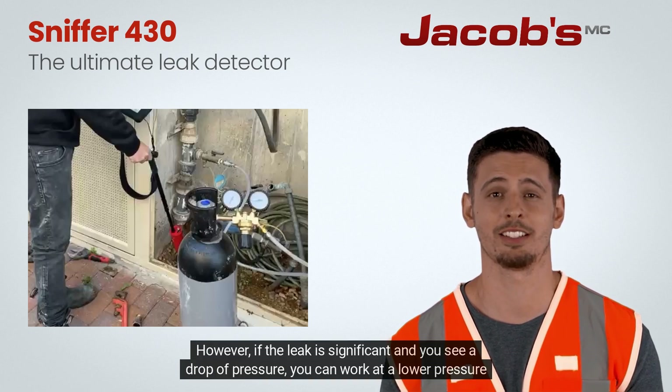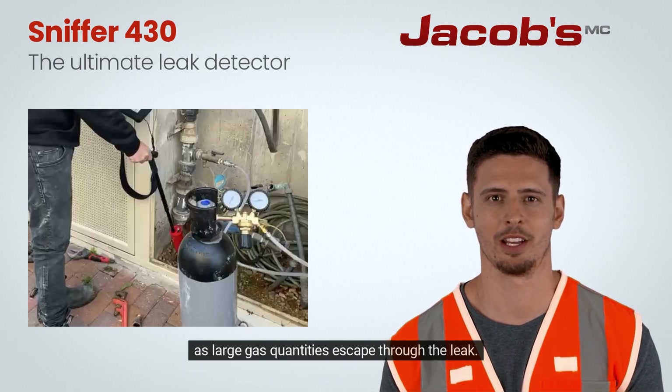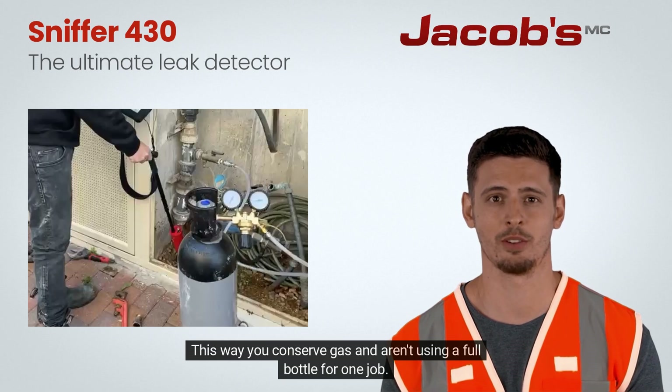However, if the leak is significant and you see a drop of pressure, you can work at a lower pressure as large gas quantities escape through the leak. This way you conserve gas and aren't using a full bottle for one job.